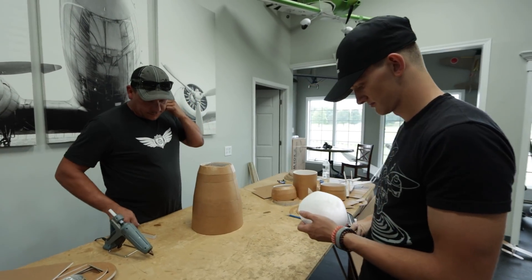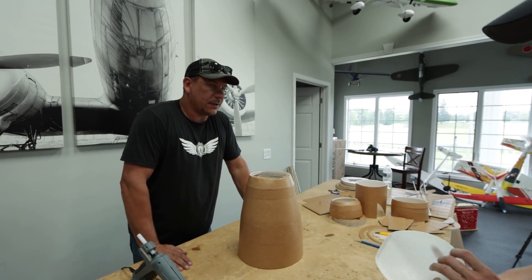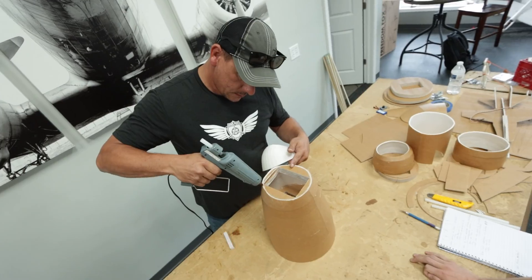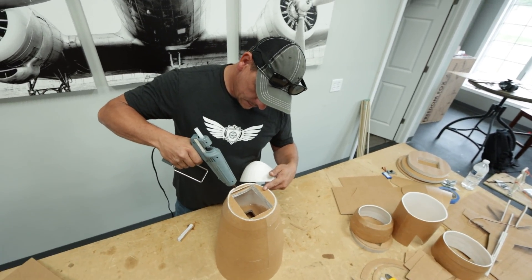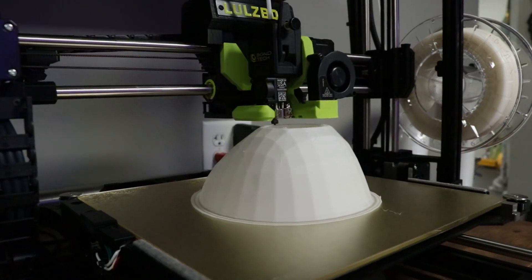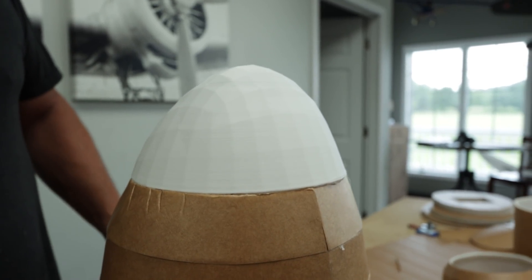We are going to glue the nose of the B-17 on. This one is 3D printed out of lightweight PLA. It looks like a pretty nice fit. We decided to go with 3D printing the nose and tail just to give it a little bit more detail — it's a little easier to work with than foam board to make such a rounded shape.